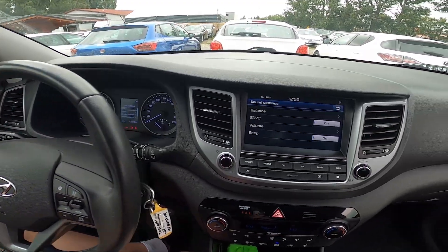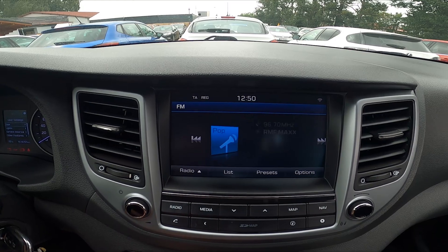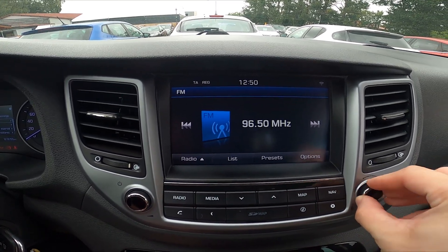In the beginning, let's take a look at the screen display and go to radio. Now you can adjust radio manually on this knob.